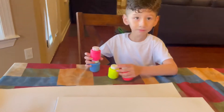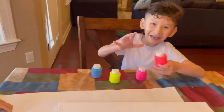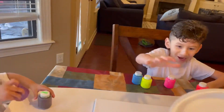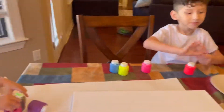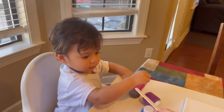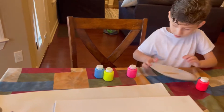And what color do you have? I have pink, blue, yellow, and red. And we need a plate — we need a plate. And you have one for you and one for Logan. So we have to put all the colors there, okay?